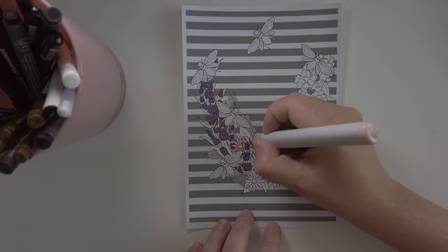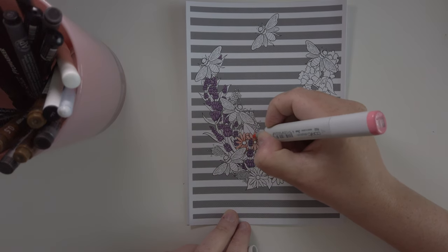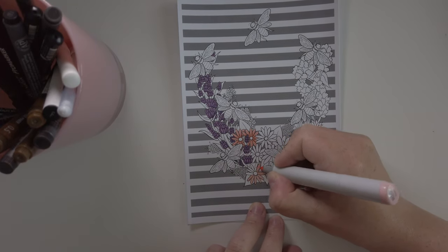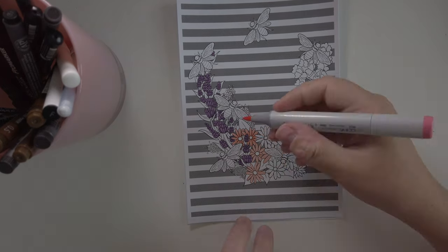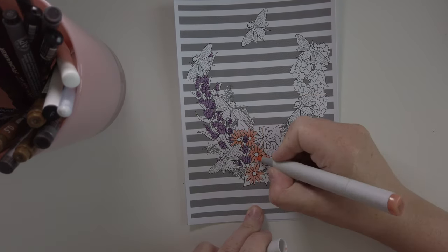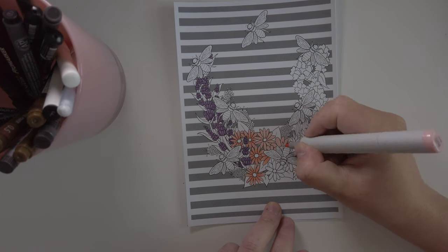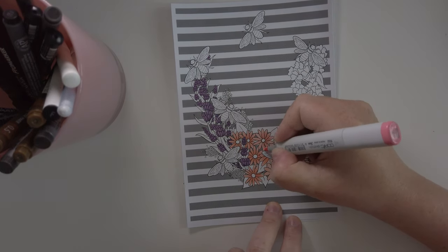I continued on to the other flowers. I don't know what they're called — I should have looked at the picture and written it down, but I did not. I wanted to make sure I had some gradients going on in here as well. I didn't want this to look like a plain drawing with just single colors — I like a bit of gradient. So I went in with a darker pink, and then an orangey color as well to try and get more contrast. I think that helped for these flowers.